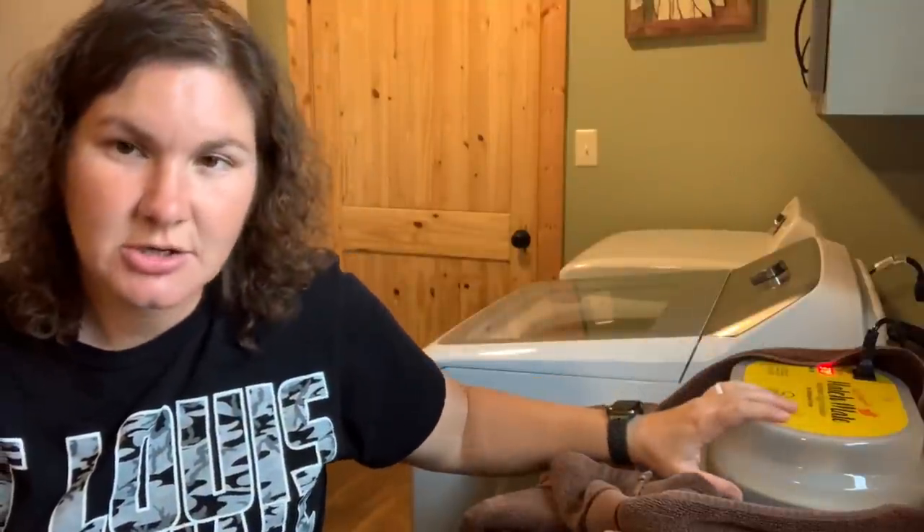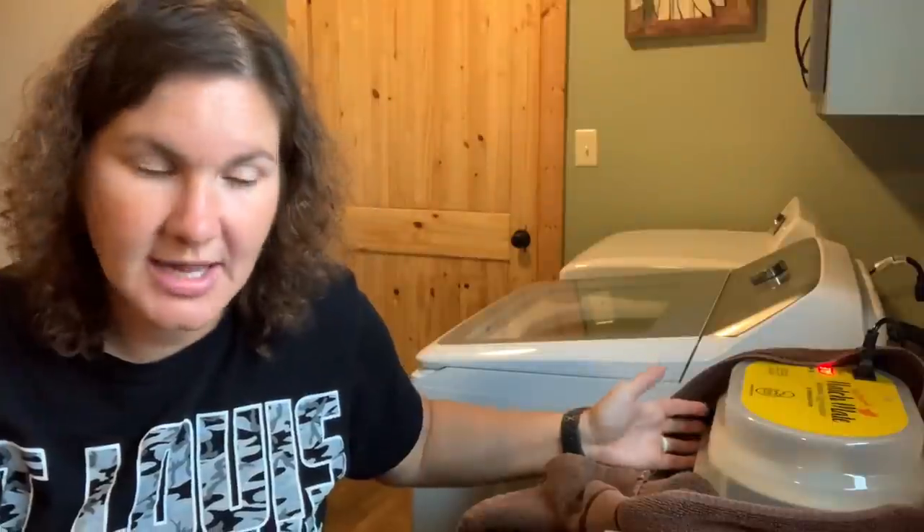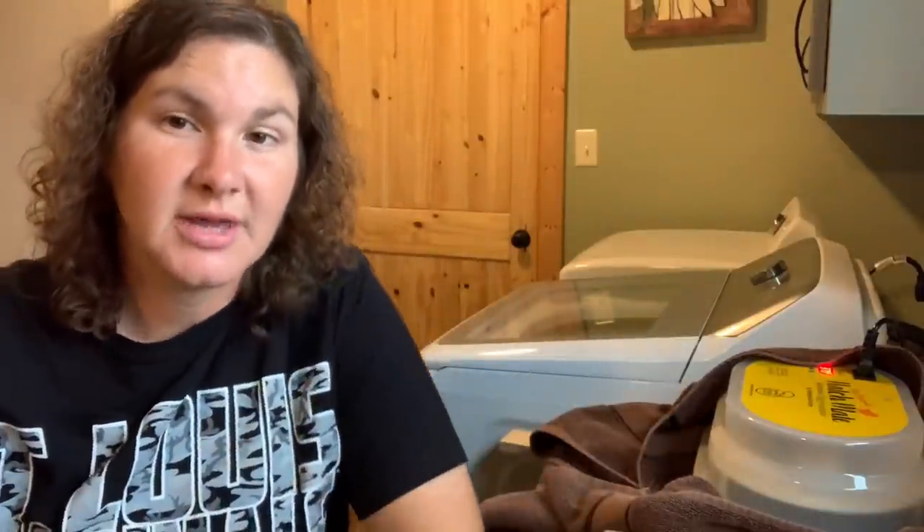So what do you do on lockdown day? On lockdown day, you take the egg turner out, you take that top tray out, and you put them directly down on the hatching tray. So we're going to do that, and while we do that, we're also going to candle and make sure stuff is still growing.